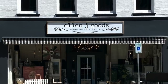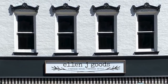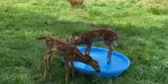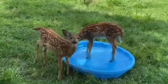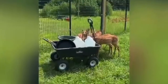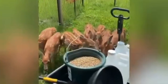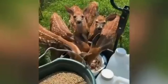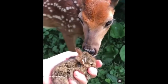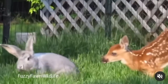You can find all of the products that I used at our brick-and-mortar store in Medina, New York, or at EllenJGoods.com. Don't forget — if you want to see the next projects that we create with Iron Orchid Designs products, we'd love it if you would subscribe and click that notification bell so that you don't miss another project here at EllenJGoods. I want to thank Fuzzy Fawn Wildlife here in Western New York for all of her wonderful video clips — Fuzzy is right here on YouTube and I'm going to link her channel in the description box below.